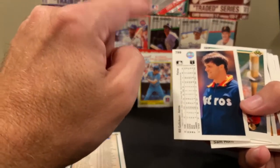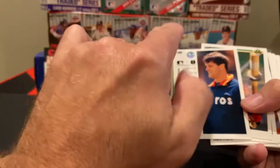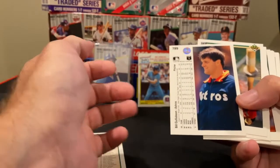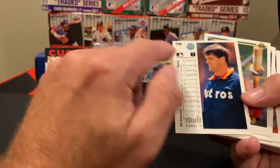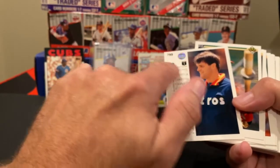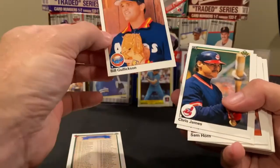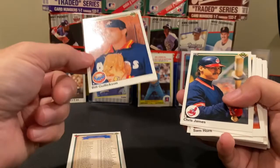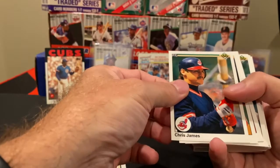One thing I want to show — if you do get a chance to open wax packs of Upper Deck, one of the things that makes their cards more valuable are the errors. One error you'll find is under the MLB logo, there's a copyright — a lot of times the copyright is missing or only half there. Those are worth more. But when you talk about worth, a PSA 10 error card is still only worth maybe $20. You're not going to put your kids through college selling these.